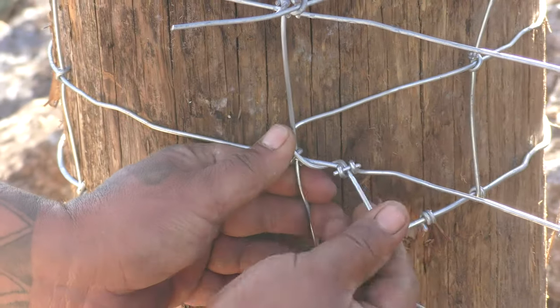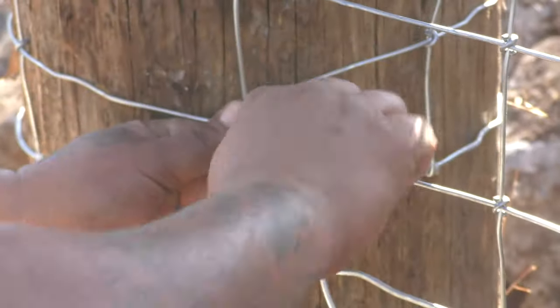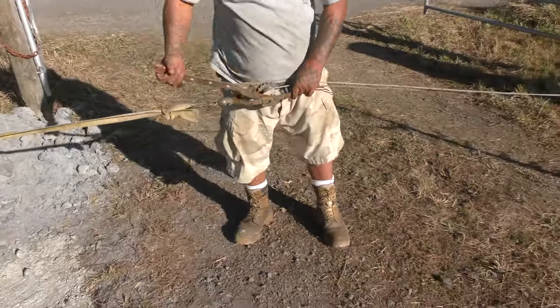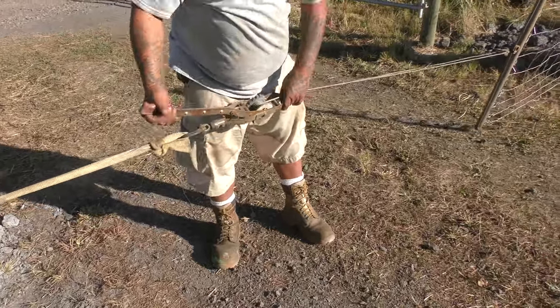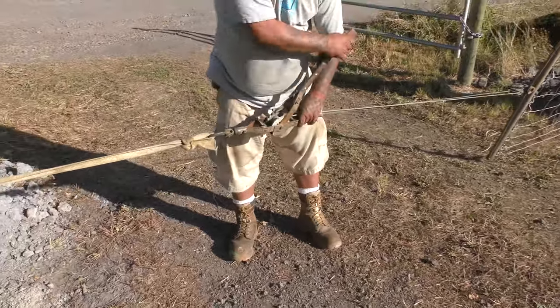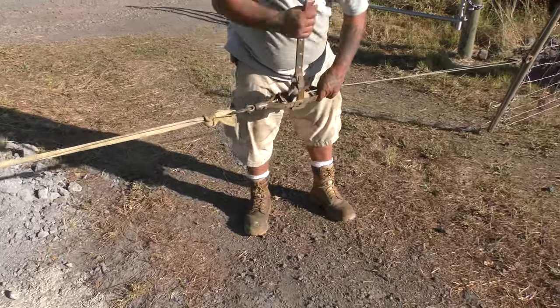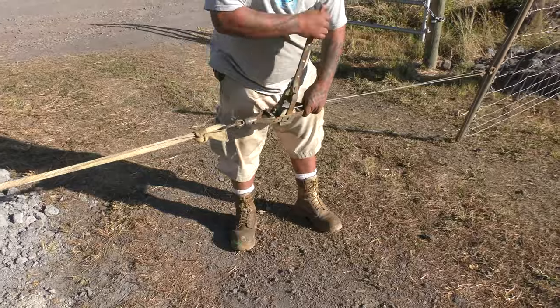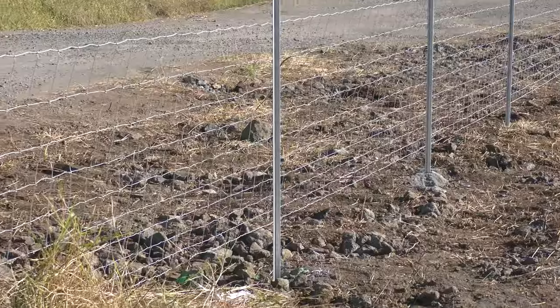You use these staples to secure the fence. You want to secure the fence through the corner post first, make sure it's secure, then tighten it up and take out all the slack. We had to wait maybe three or four days before we actually pulled the fence, because we needed the cement to dry.